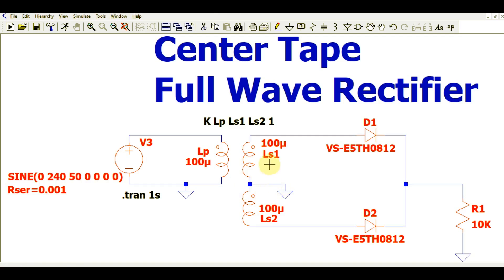This side is connected to D1 and this side is connected to D2. This is basically a typical circuit diagram for a center-tap full wave rectifier. I have connected one load of 10k ohms.